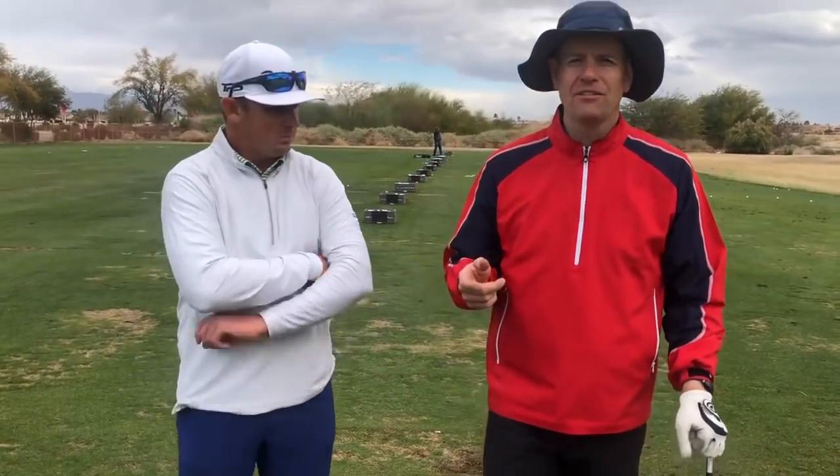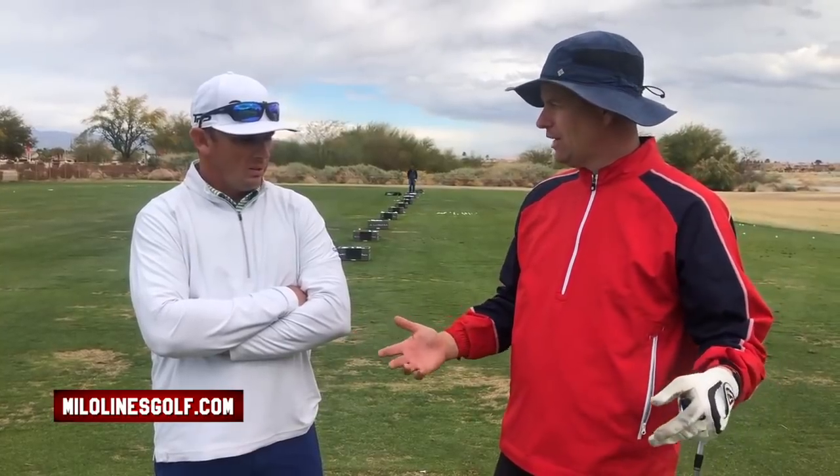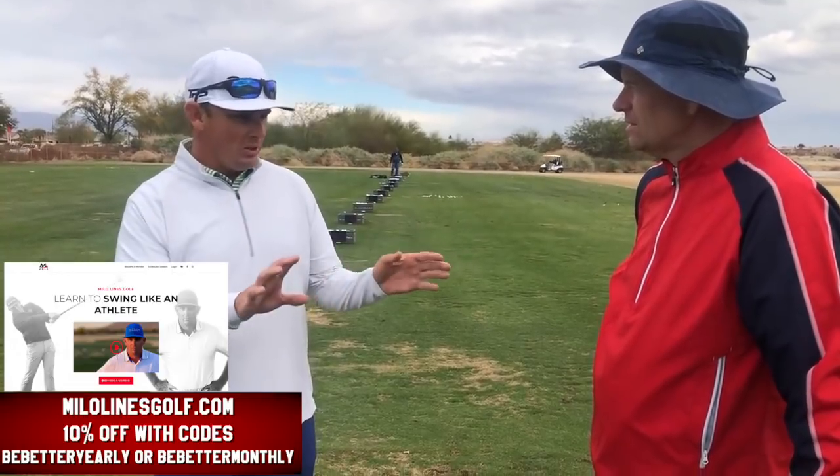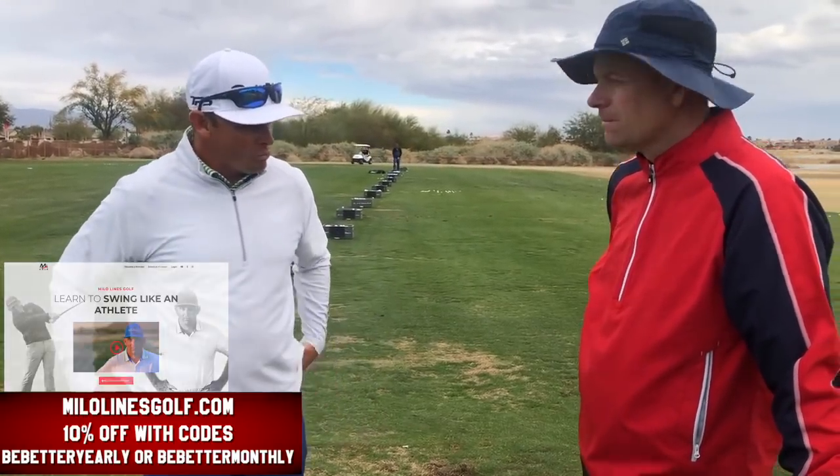Milo has just started a new website called milolinesgolf.com. It has hundreds of videos — people you've seen on Be Better Golf are on those videos. It's also interactive: the reason he created it is to interact with more people. He put together a team of instructors who are of the same mind, and everybody who signs up gets a monthly evaluation so they get personalized instruction and are directed toward the videos that actually apply to them. Look in the description for the promo code BEBETTER on milolinesgolf.com to get 10% off — that's over a month free. Thanks for watching everybody, bye!